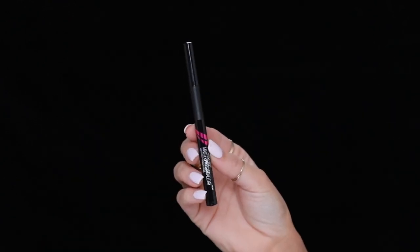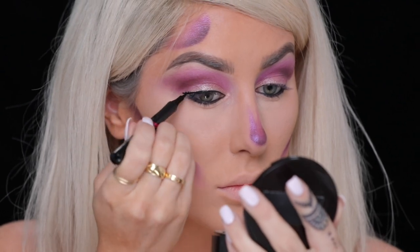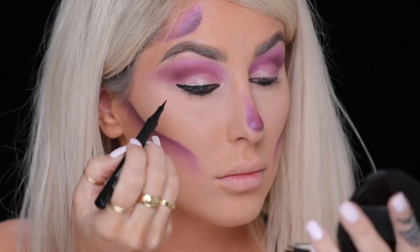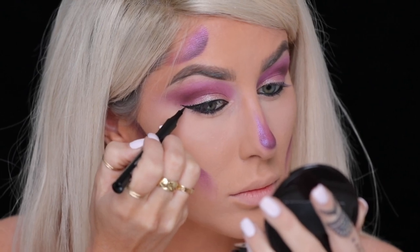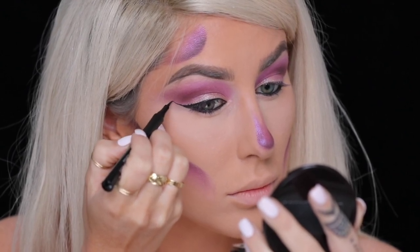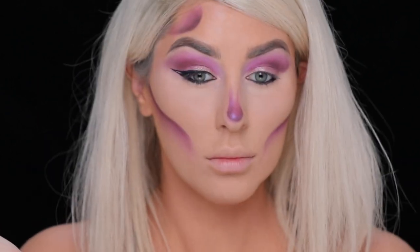Next, we're going to be using the Master Precise All Day Liquid Liner in black to create a wing. Fear not, I got your back — I'm going to walk you through it. Basically line the lash line and then you're going to want to start inching it out at the wing, feeling that out, doing it little by little. Release pressure at the very end of the wing and then just pull it back to create a triangle and fill it in.